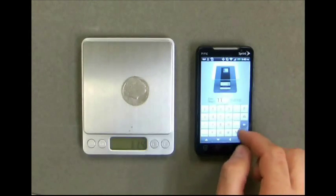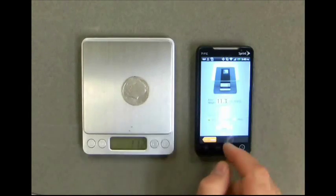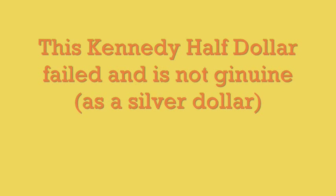Now you need to weigh your coin again and make sure that you're measuring in grams. Enter the weight of the coin and press next. The app failed because it's a Kennedy half dollar and not silver. Thank you for watching — you can download the coin checker app in the Google Play Store and the Apple Store.